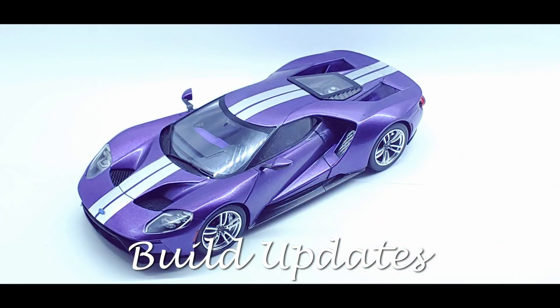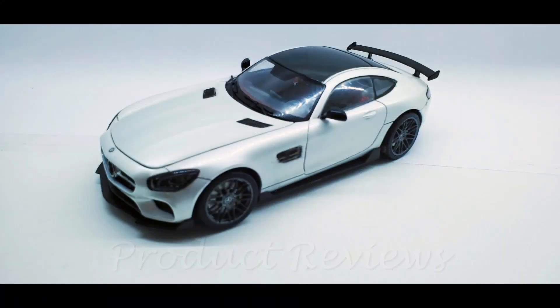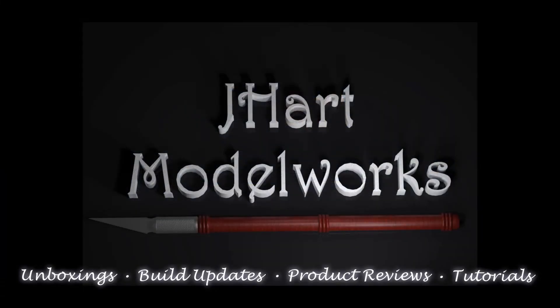Welcome to Jhart Model Works. It's time to take a look at what's next on the bench, and this time it's the Dino 246 GTS Enthusiast Series from Fujimi. Welcome to my workbench — let's get started.